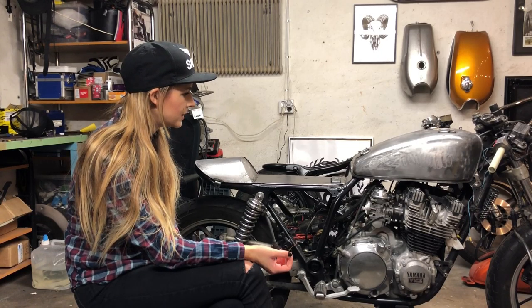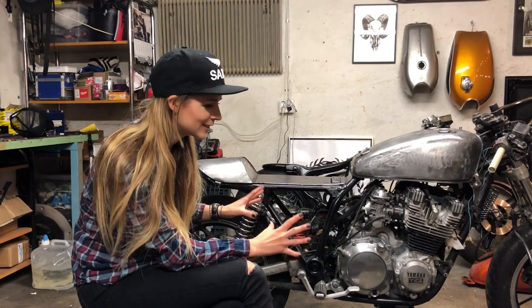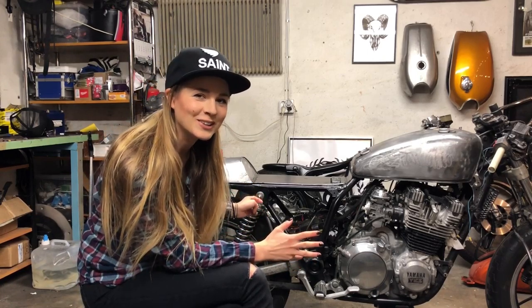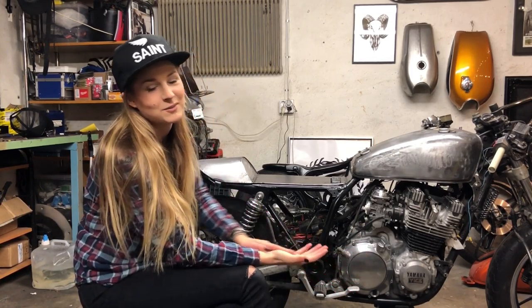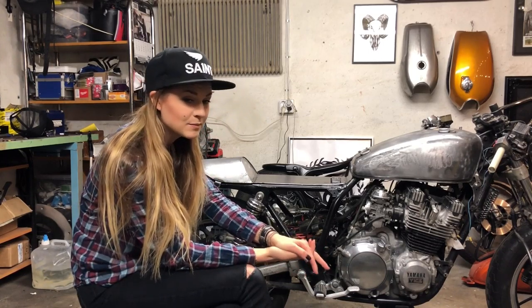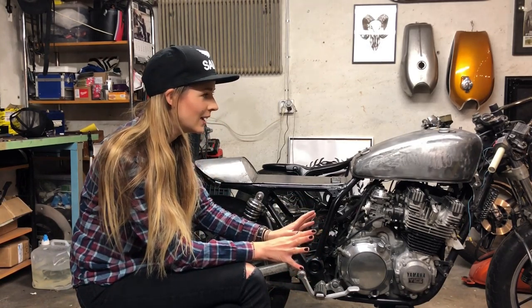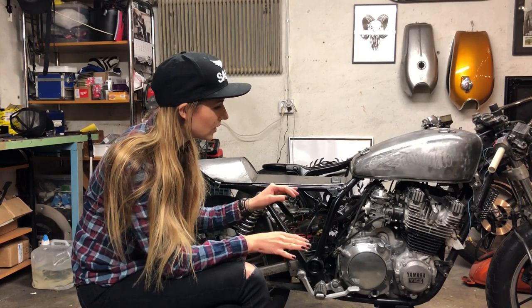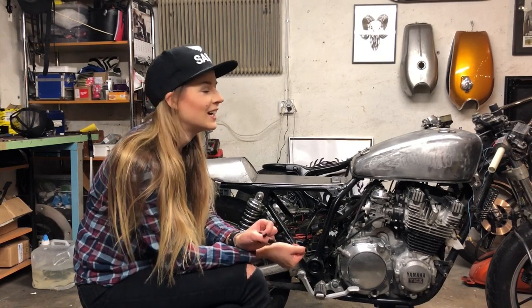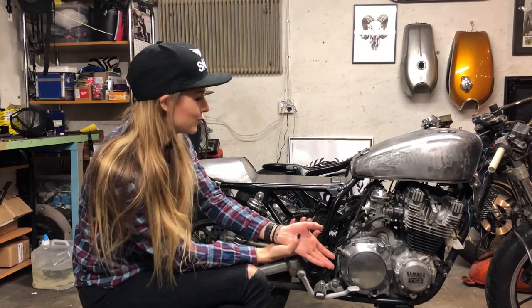About the electrics, I think I'm going to keep as much original as it is, because I hate electrics - it makes me so angry and frustrated all the time. I'm really bad at electrics and I have a hard time figuring out how it works. I'm afraid to fail with the electrics, something burning up or whatever. I don't like electrics at all. I have to get better at it and I'm going to, somehow, in the future.